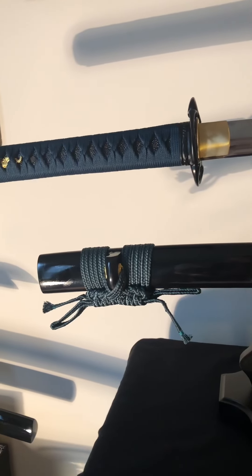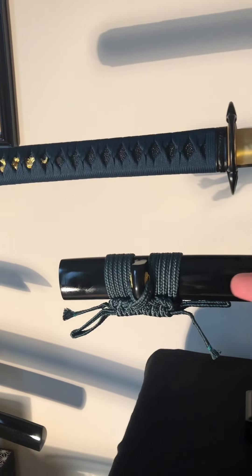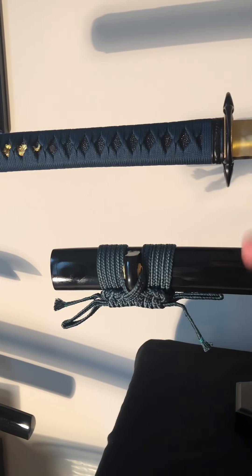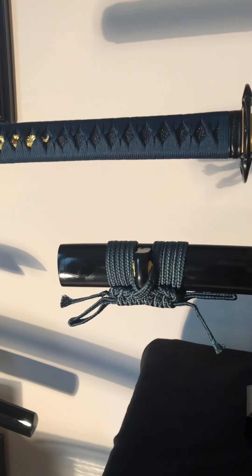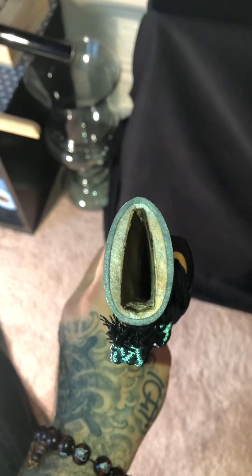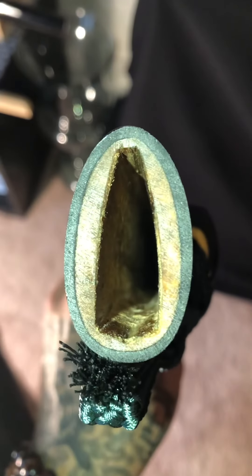The first thing I notice is that the sageo and the ito are two different colored greens, which is fine. I don't know if you can see that, but there's a little bit of denting on the side. Other than the little dents, everything else looks pretty good — there's no cracking here.